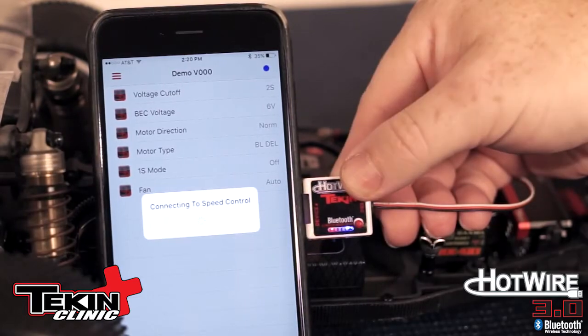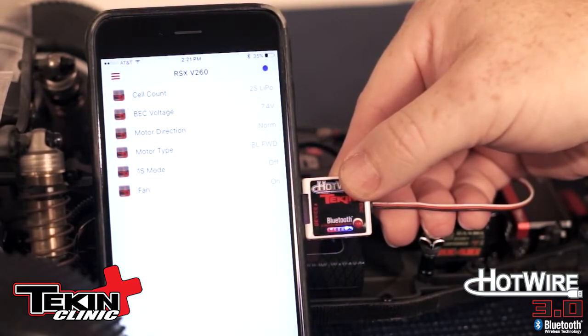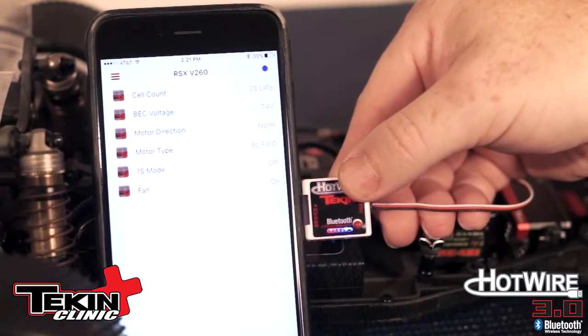Once you're done with that, the Hotwire is going to read the settings off the current speed controller you're attached to. This might take a second the first time. But once it's done, it'll tell you at the top of the screen — I'm hooked up to an RSX running 260 software — and you can see your regular setup dashboard that you typically see in a Hotwire.